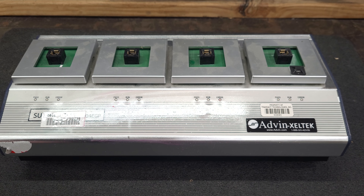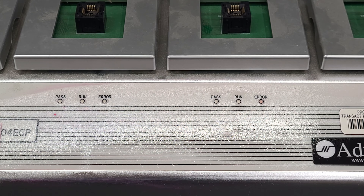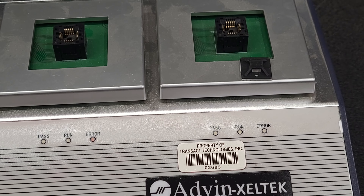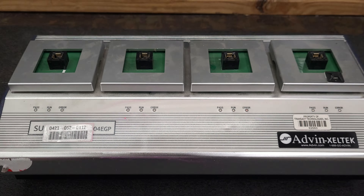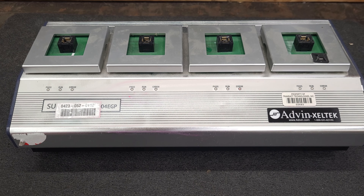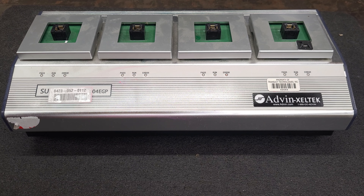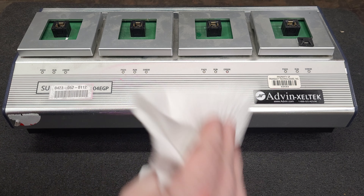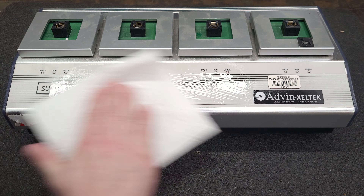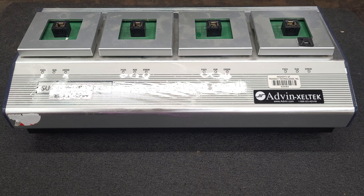Who is this Transact Technologies Inc? I'm gonna have to look them up on Google. Looks like the marking is coming off. I'll continue to wipe on it here. Looks like it'll work — I think this will clean up beautifully.